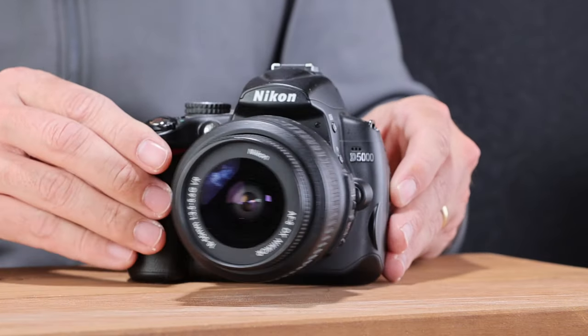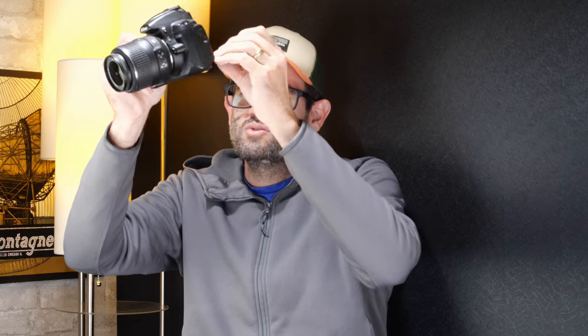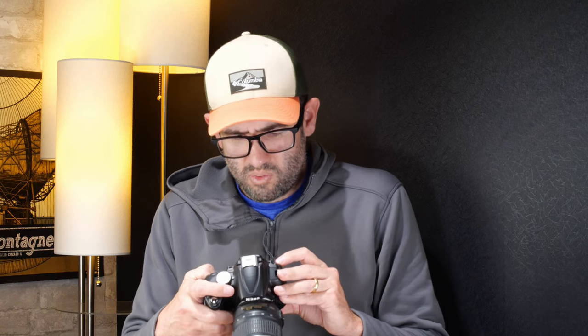Next up, a Nikon D5000. One of the first variable-angle hinged screens on the market for budget DSLRs — if you're shooting up high you can angle the screen to see it. This uses Nikon's EN-EL9 battery. Green light popped on. This camera uses a regular SD card and it already has one in it — a 64GB card, which is pretty generous for this old camera. Newer SDXC cards in larger sizes sometimes won't work with older DSLRs, so I'll format the memory card.